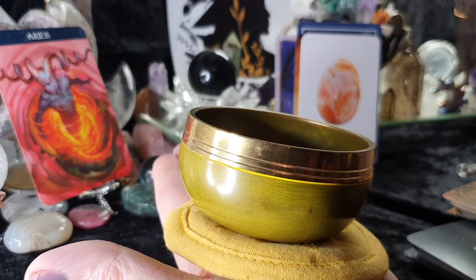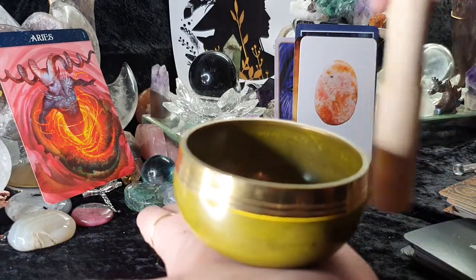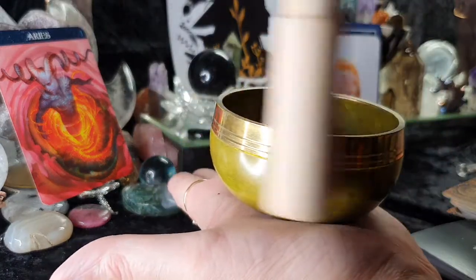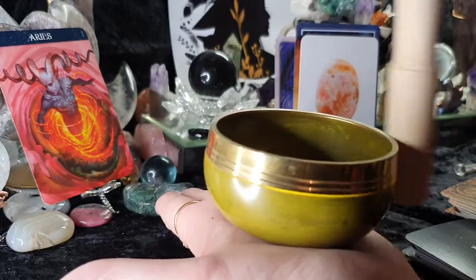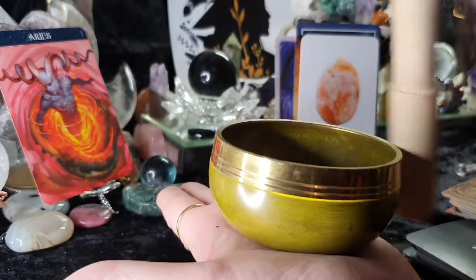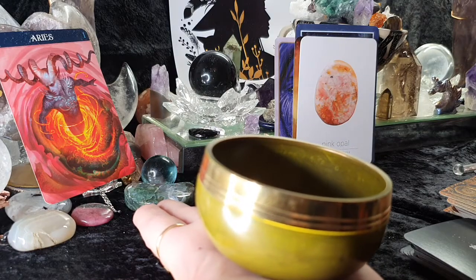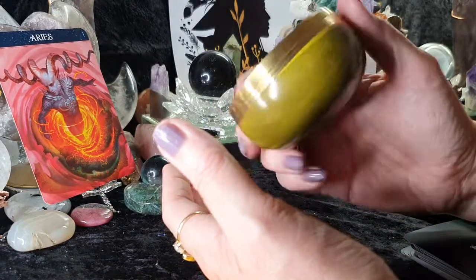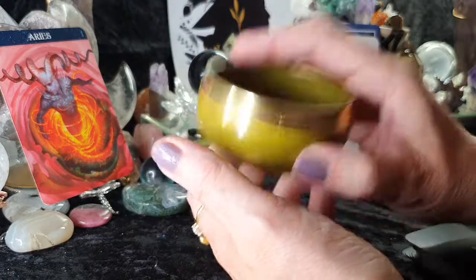It definitely worked louder that time. I'm going to try it without the mat and use my own energies. You can see how there's a slow build-up on that one — it's mimicking how the energy has to get past all that bottled energy. Aries, you take care of yourself till next time, and keep smiling, my lovelies. Bye!